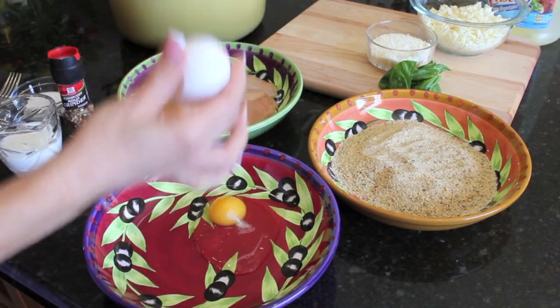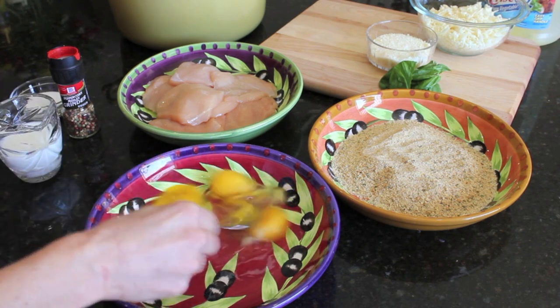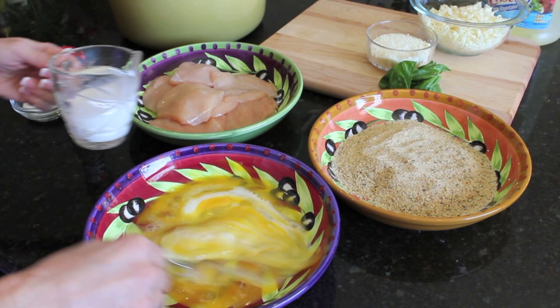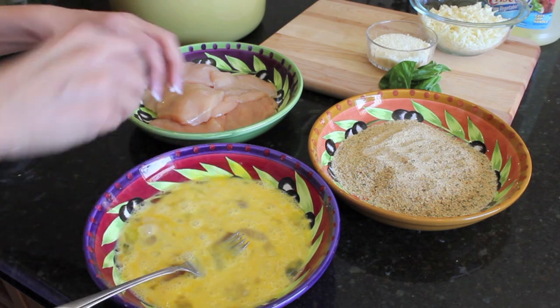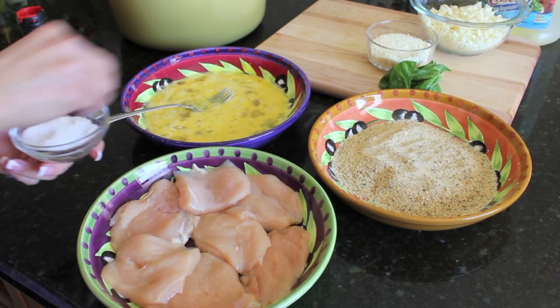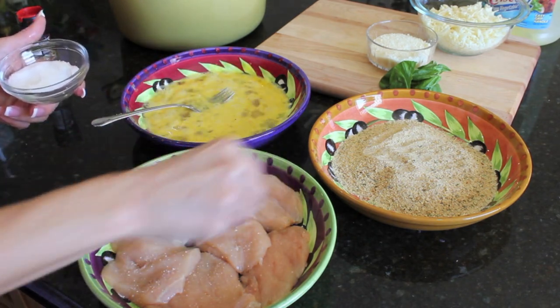To get started, you're going to want to crack a couple of eggs in a bowl and mix those up with a little bit of milk — just eyeball that. Add a little salt and pepper. I'm also going to salt and pepper my chicken breast before I dip and dredge them.